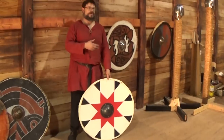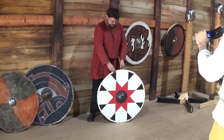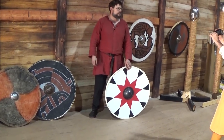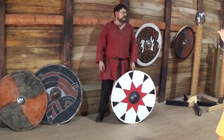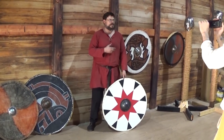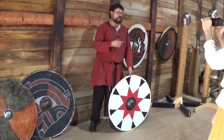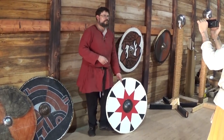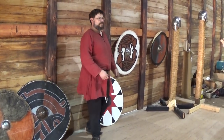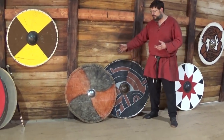If you search the internet looking for replica Viking shields, the vast majority will be made in this fashion — about half inch thick plywood with pretty thick rawhide on the edge. I want to see how this interacts with a modern blade — what I mean by modern blade is your typical HEMA-compliant blade for blunt steel fencing, a two millimeter edge, pretty thick, like what people use in reenactment combat. And then I want to compare that to a more accurate replica, and test the swords versus these two different authentically made shields.